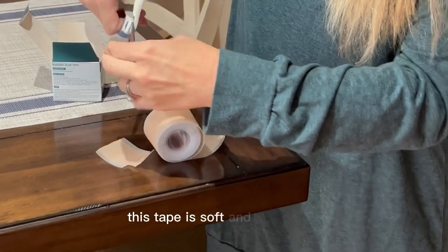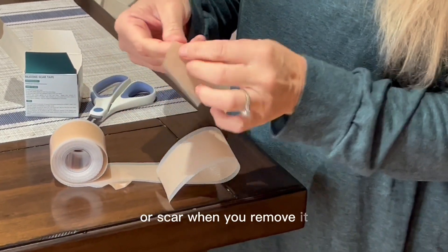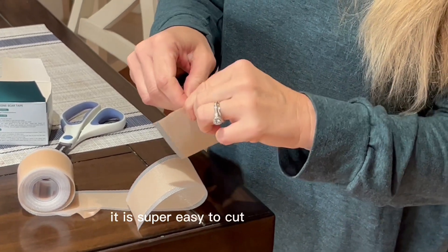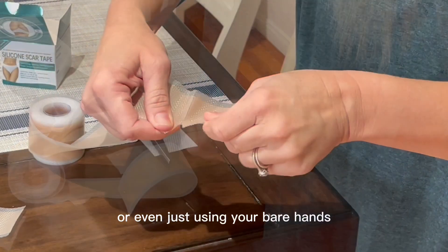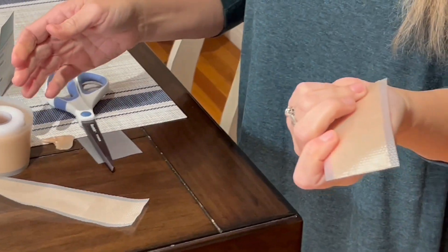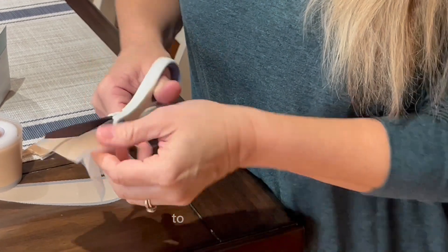This tape is soft and breathable and will not damage your skin or scar when you remove it. It is super easy to cut using scissors or even just using your bare hands, and it can be cut into whatever size or shape you need to cover the scar.